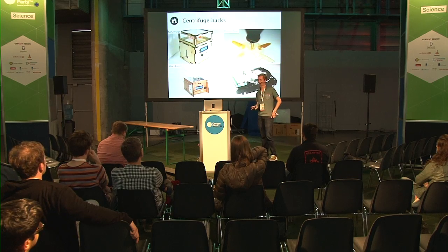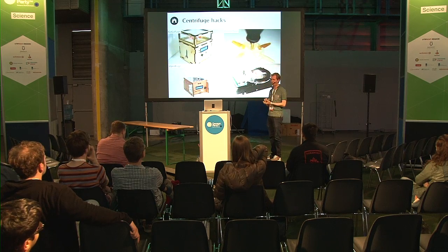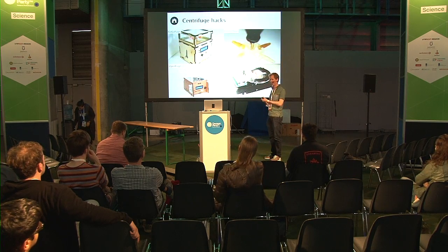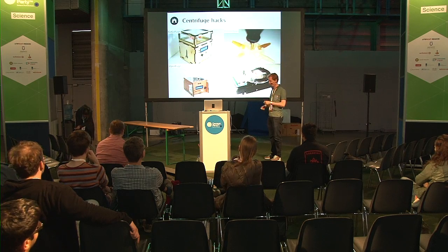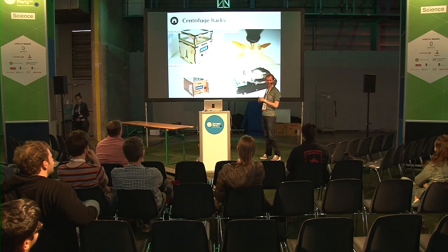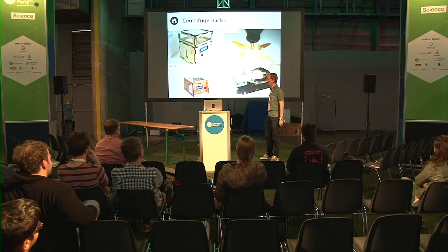Hackers have tried many different attempts to make one yourself. The easiest one is to just make a little rotor and attach it to a drill. I wouldn't really recommend this, but I've seen it work. You put the thing on a Dremel or drill, point it in the other direction and spin it - just make sure the tubes are not falling out of the rotor.